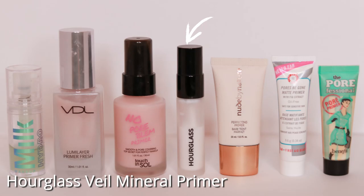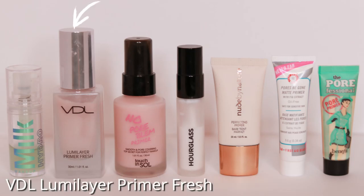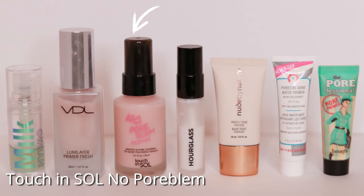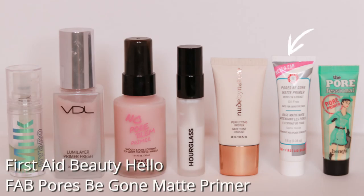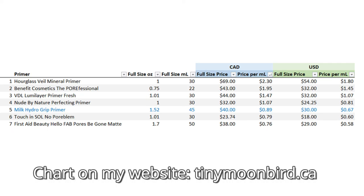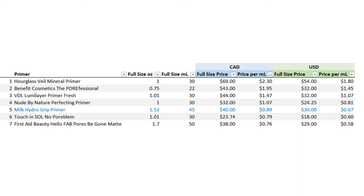I tested this primer over 10 days against 6 other primers using 9 different foundations — probably bad science because that's way too many variables, but this is real life. The 6 other primers I tested against were the Hourglass Veil Mineral Primer, Benefit Cosmetics Porefessional Primer, VDL Lumi Layer Primer Fresh, Nude by Nature Perfecting Primer, Touch and Soul No Poreblem, and the First Aid Beauty Halo Fab Pores Be Gone Matte Primer.